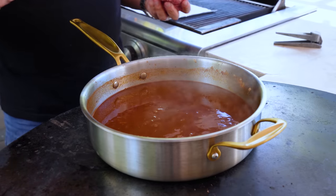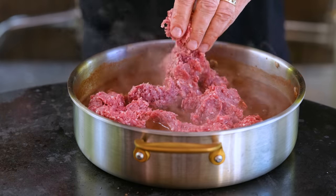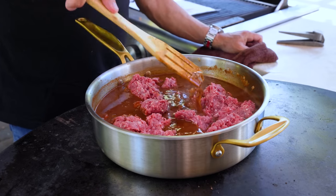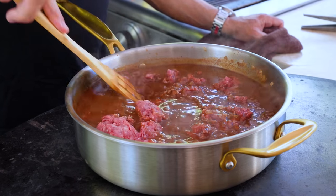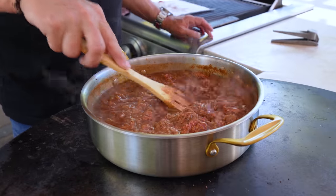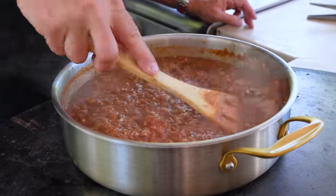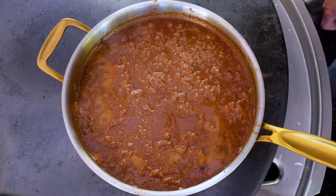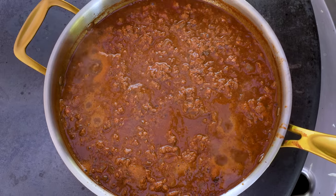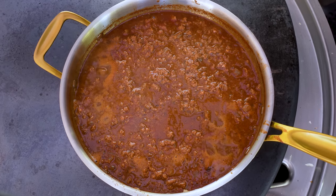Then we follow up with two pounds of ground beef, just regular everyday. We mix well, breaking it all up as we go. It's pretty simple to put together. Once you've got it all broken up, we're going to bring it to a boil, and once it comes to a boil, we turn it down to a simmer. We let it go uncovered for about 35 to 40 minutes.